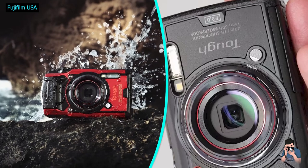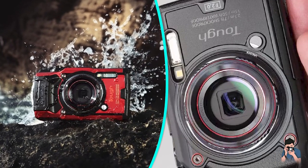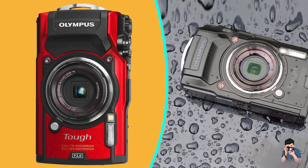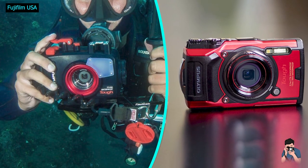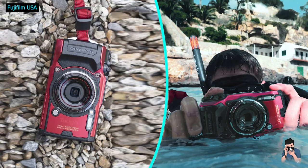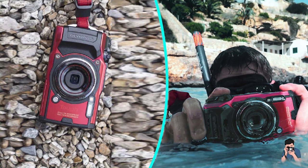For the enthusiast, the TG6 offers some manual controls, but not the full suite you'd expect on a higher-end camera. While you can adjust the aperture, there are only 3 choices at any one time, which is also why there aren't shutter priority or manual exposure modes on the camera. It's worth mentioning that you cannot adjust exposure compensation in auto mode, so you'll need to switch to program or aperture priority mode to do so.